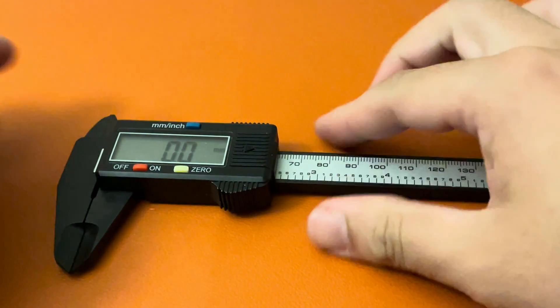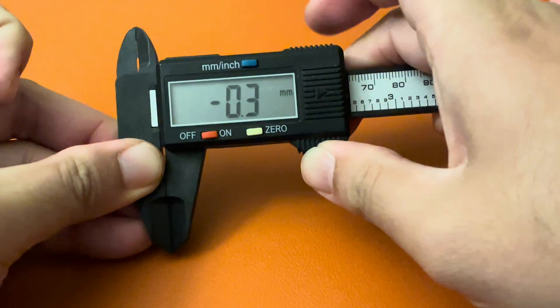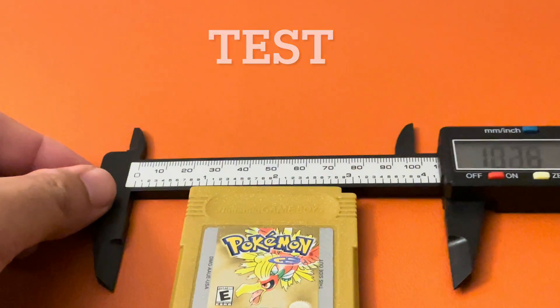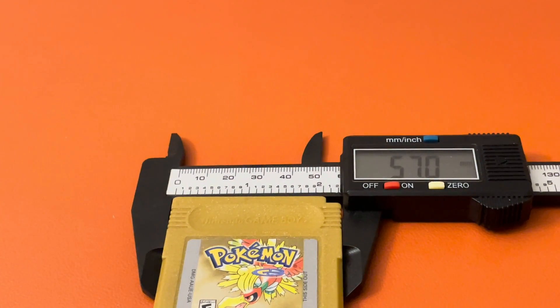Once that's done, make sure to put the jaws together and then reset the zero point of the caliper. Let's test it out — a Game Boy Color cartridge should be about 57 millimeters wide. Right there, 57. Perfect.